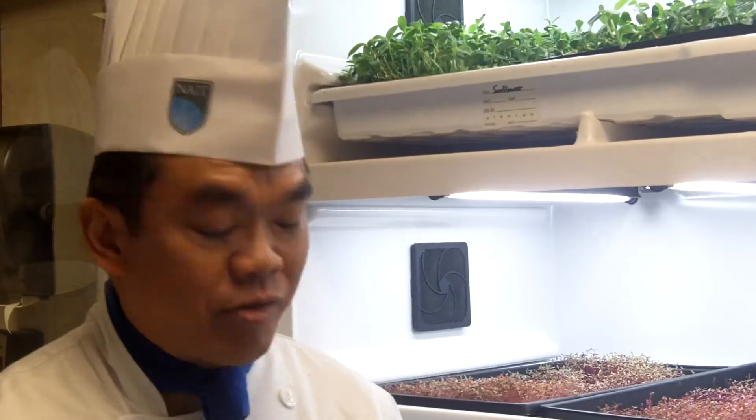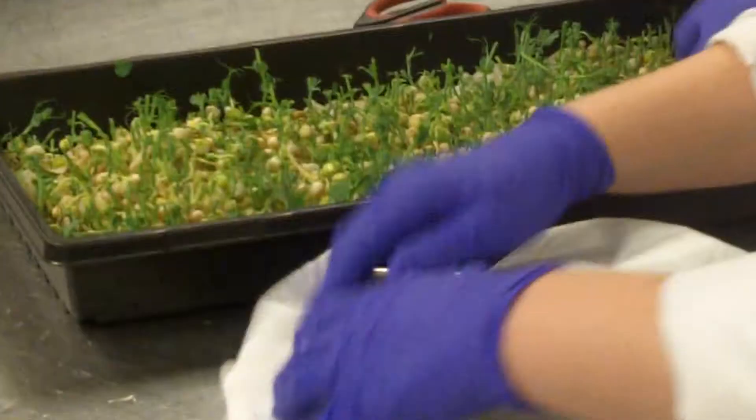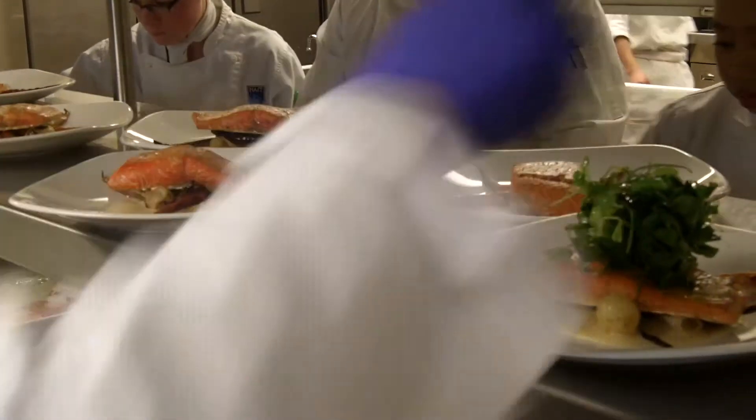This is a great alternative for kitchens of today, where students learn how to harvest, grow, and use the herbs and greens grown in the cultivator in everyday dishes. It's the so-called farm-to-table approach.